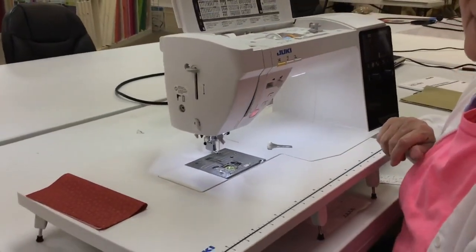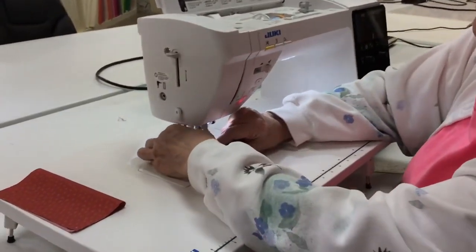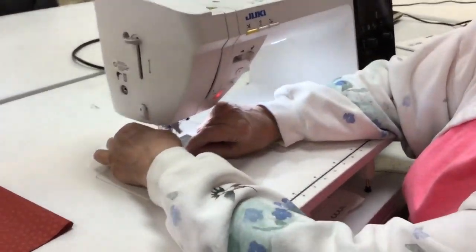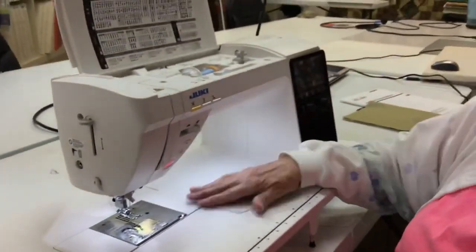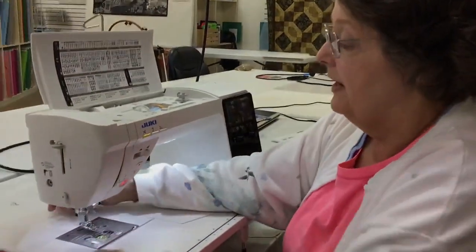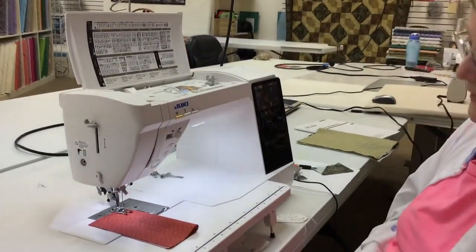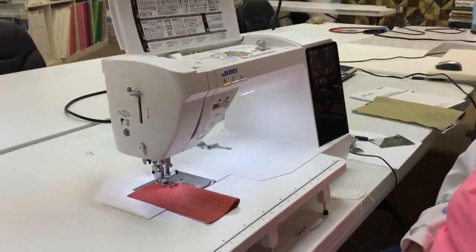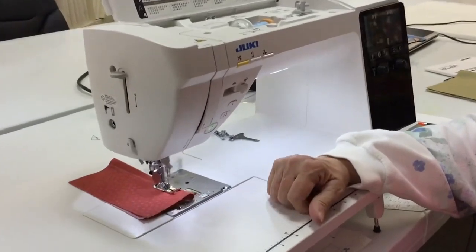I'll put my quarter inch foot on here. This is the best quarter inch foot I've ever sewn on in my 30 years of quilting. I get an absolutely perfect quarter inch when I sew with this. I just want to show you how cool this sounds — I just think this is the best sewing machine ever. Beautiful stitch.